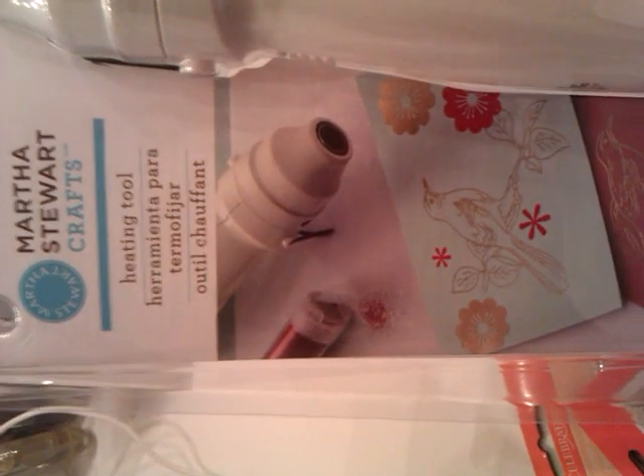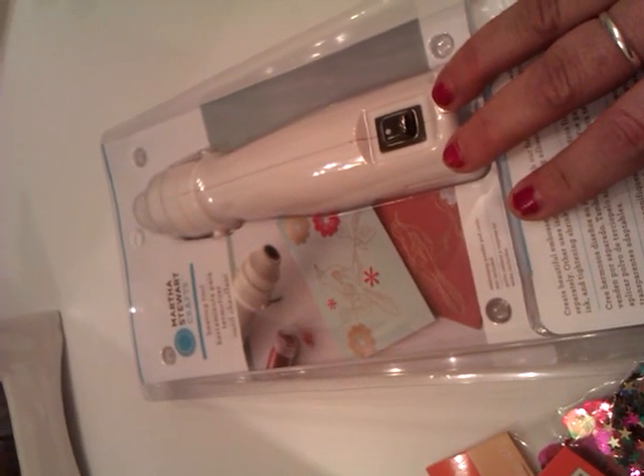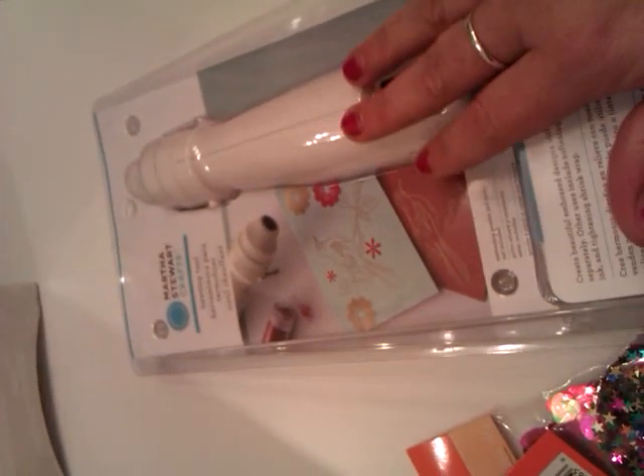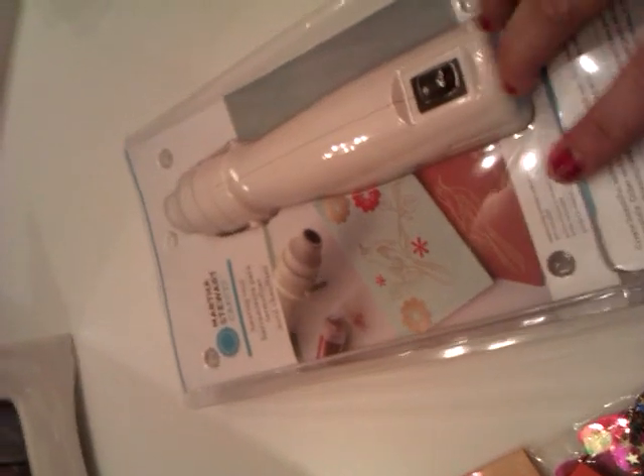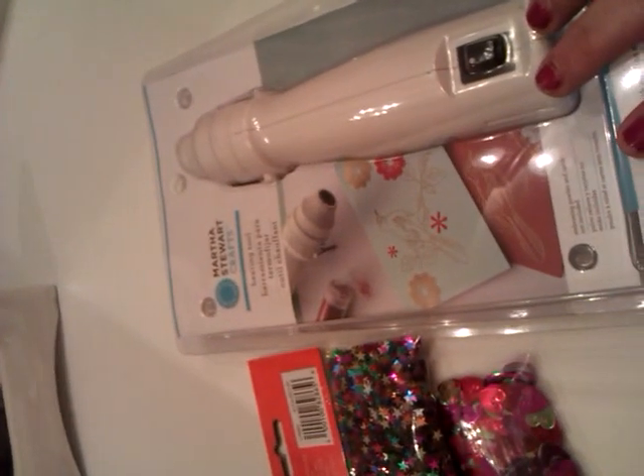Last but not least, I took advice from Miss Kauai Kenzie and I bought a heating tool. I think this will be great for when I'm doing my resin pieces so that the bubbles pop. She actually, in one of her latest videos, said that she used this and it was great to get rid of bubbles in resin. So I'm going to try it, and when I use it I'll let you guys know how it works. Hope you enjoyed the video, hope you guys have a great day — talk to everybody later, bye!